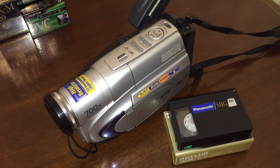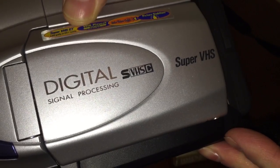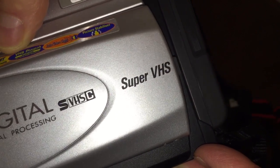This is a JVC VHS-C camcorder, but it's not just VHS-C — it is Super VHS-C. You'll see the little S here, right here on the side, next to the digital signal processing. And you'll see it there written out: Super VHS.